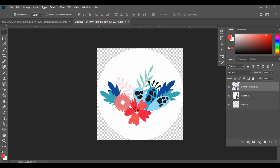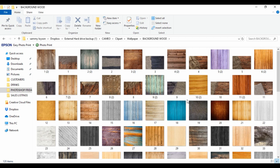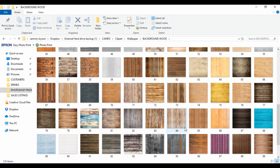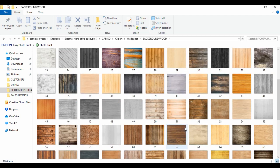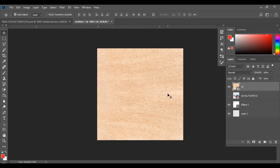I'm going to untick and turn the eyeball off on that layer because I don't want it to appear right now — I'm going to do something else first. I want to bring in my background. To match the cottage theme we're going to go with a wood effect for the background. I'll find one in my folder and drag it in, then hit Enter to place the image.